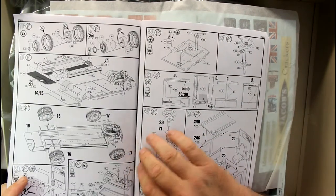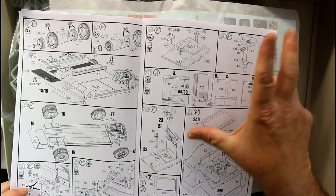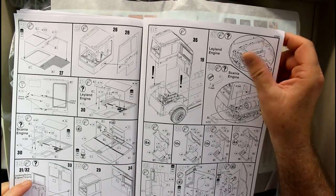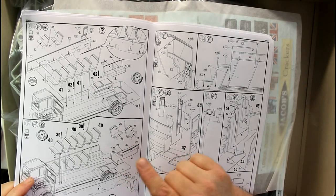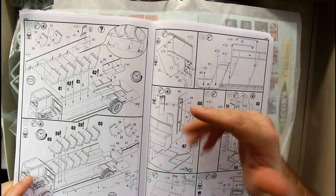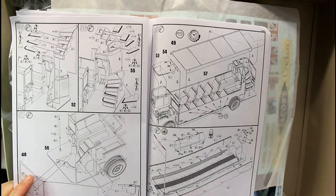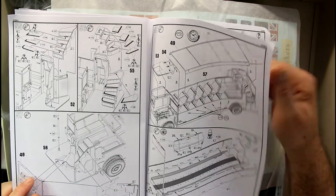Then we're putting our tyres together and starting to do some interior work - putting our dash and all that together, the steering wheel, the cockpit I guess you'd call it for a bus. Then we start doing more interior work. There's so much to do in the interior because it's got all the seats and that sort of thing, glasswork, mirrors - all that stuff. Then we do the full interior with all the seats, and these have decals for the seat covers.